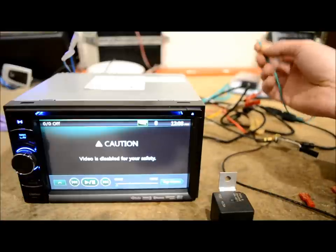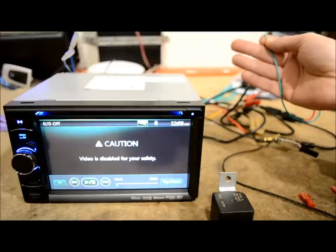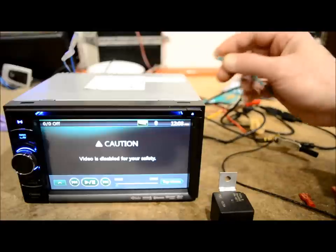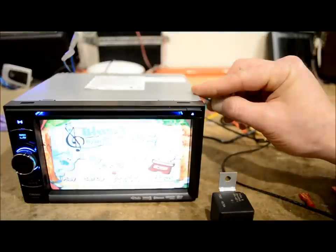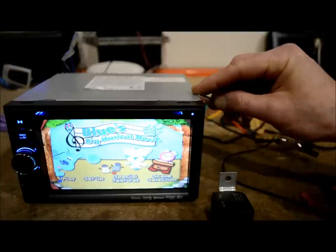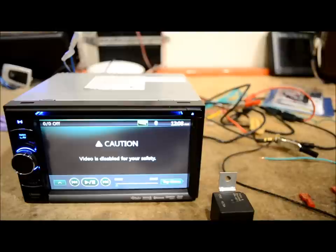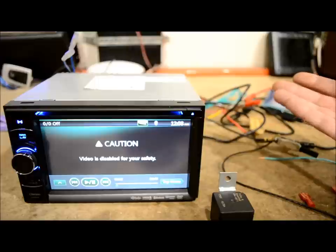To prove my theory: say you bought this Clarion NX501 and figured, 'Man, I spent six or seven hundred dollars on a stereo, I'm going to have to spend another 15-20 just to get the bypass going, right?' Wrong. Now the DVD is in there. I'm going to take this and just ground it to the chassis. Amazingly enough — ta-da, it works! So instead of going out and getting one of those, test it first before you go out and spend your money.